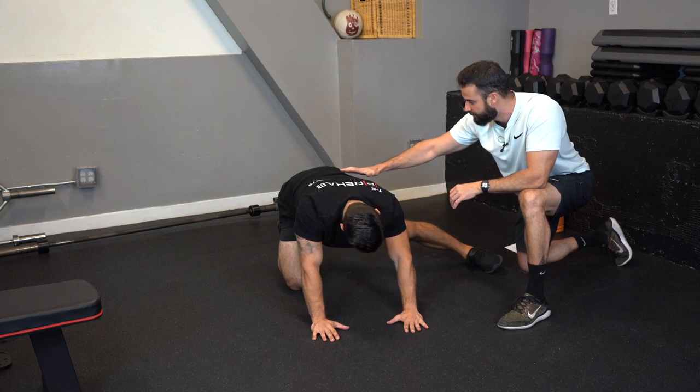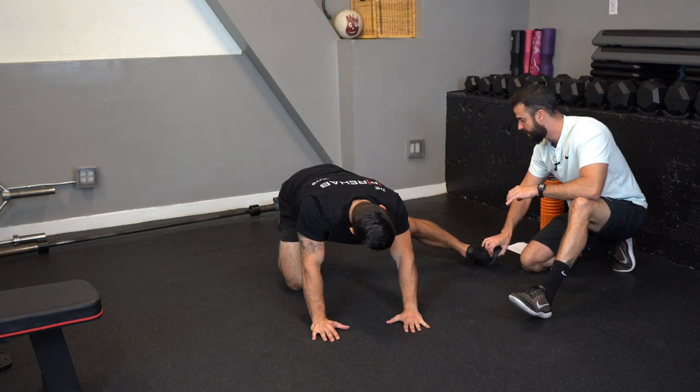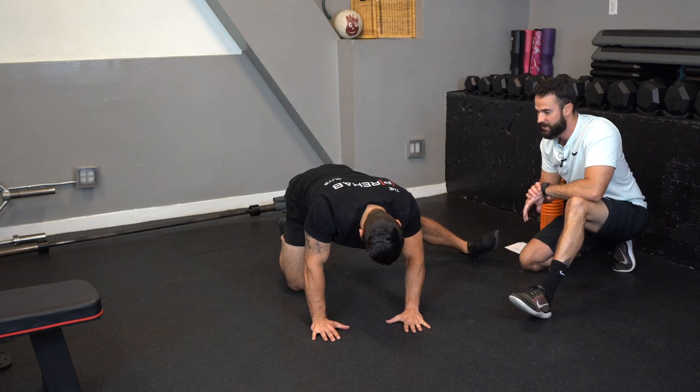Nice and slow. Another tweak you can do here is lift the toe up, so now you get a little bit of the hamstring as well and you can do rock backs in that fashion.